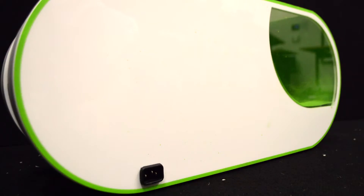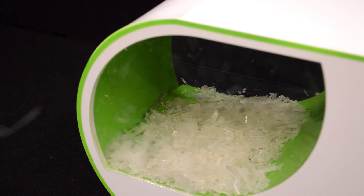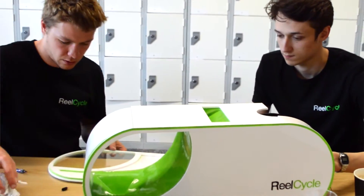To start the process, waste products are fed into the shredder, which will be integrated into the design of the device. The shreddings are collected into a beautifully curved storage hopper which has been precision moulded and fitted with transparent windows, allowing the user to see if they have enough scrap plastic.